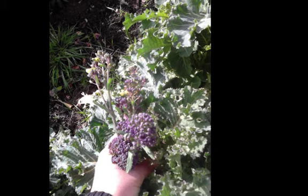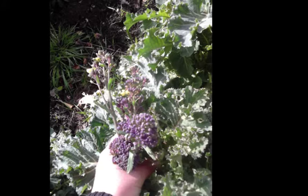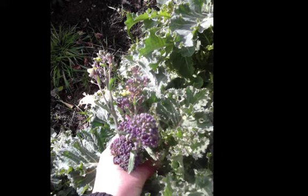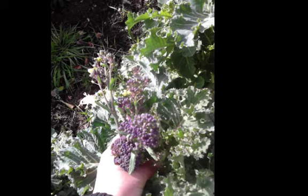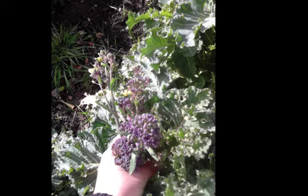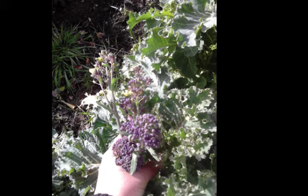We talk about pre-digestion when we talk about fermentation. Fermented vegetables have been broken down and are more readily available for our bodies to absorb the nutrients. There's also something really interesting within fermented cabbage called isothiocyanates, which are regarded as anti-carcinogenic. That does not mean sauerkraut is going to cure your cancer if you have it, but it certainly feels like a good reason to consume it regularly.